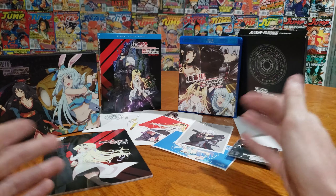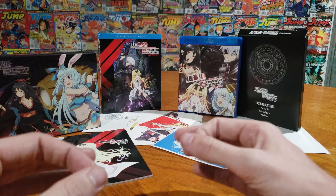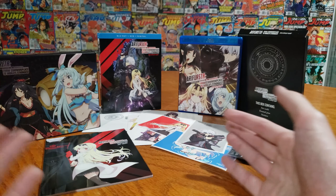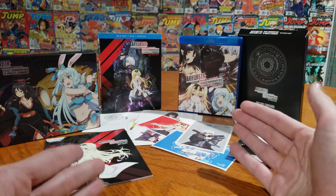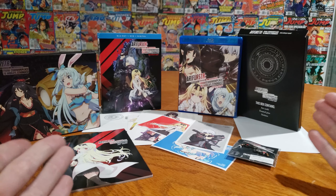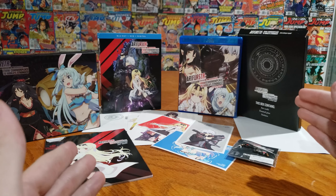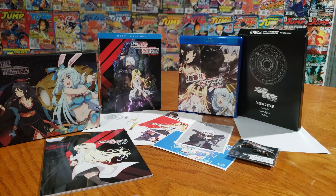And that's been everything inside of this limited edition for Arifureta from Commonplace World's Strongest. It's a nice little look. It's a very basic limited edition, nothing to blow your socks off. But if you like the series, it's worth getting for sure. The price was $63.74, just came out today when you should be seeing this, which is amazing. Let me know in the comments — did you guys like this series? I thought it was okay, but I loved the CG monsters, man. Every time they were on the screen it was wonderful. I just cracked up.